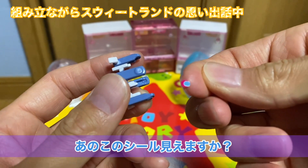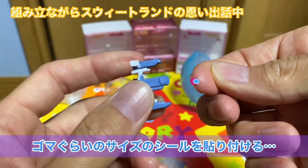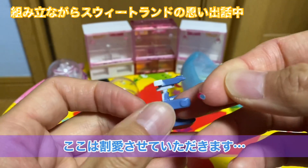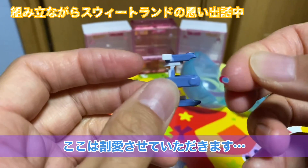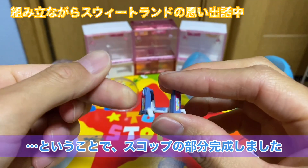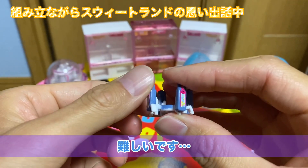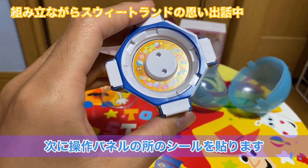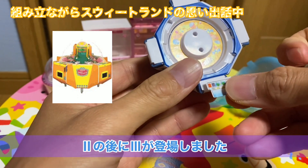このシール見えます？この豆粒みたいな5枚ぐらいのサイズのシールを貼り付けるっていう、これ素手でできるのかっていうぐらいで、私不器用なんで、実はもう1個ぐちゃっとやっちゃったんですけどここは一回割愛させてください。出来上がったものをお見せします。スコップの部分完成しました。ピンセットとかないと難しいレベルでしたね。次にここの操作パネルのところのシールを貼っていこうと思います。さっきスイートランド2のお話までしてたんですけど。